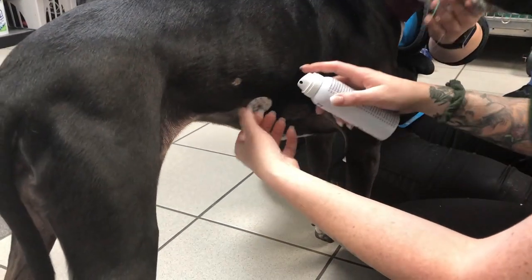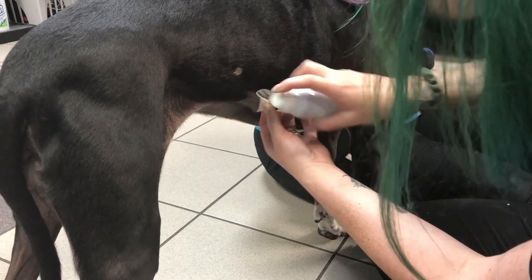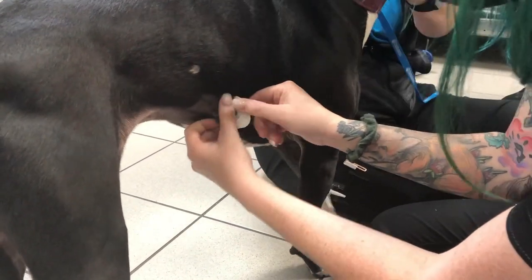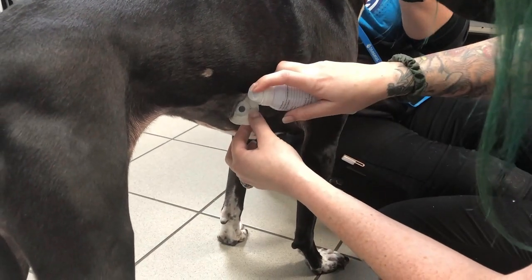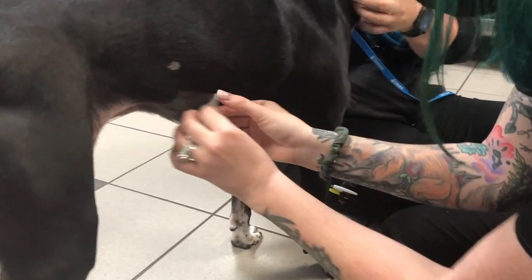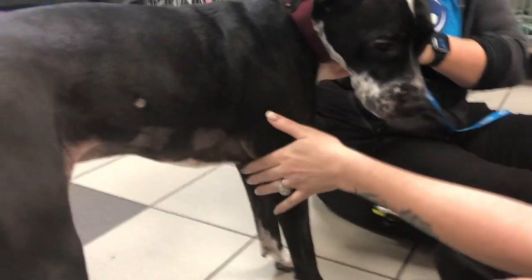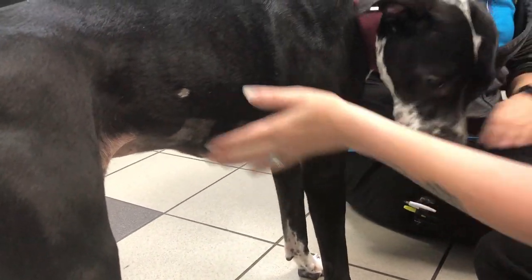You'll repeat this for all of your pads. Most of the time they're more worried about why the adhesive remover is making a sound and touching them. All done. She'll have a nice haircut for a while, which will grow back.